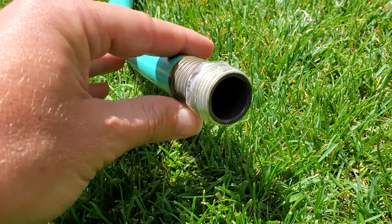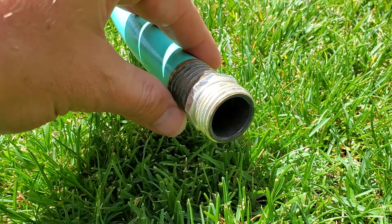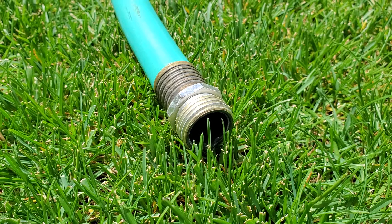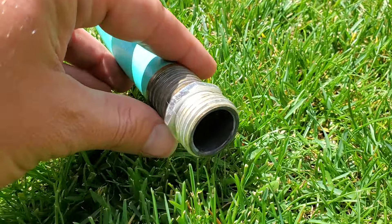What size is a garden hose fitting? The end of a garden hose or the spigot at the edge of your house has a standardized fitting called GHT, otherwise known as garden hose thread. This is also referred to as national hose thread, and they are standard across America.